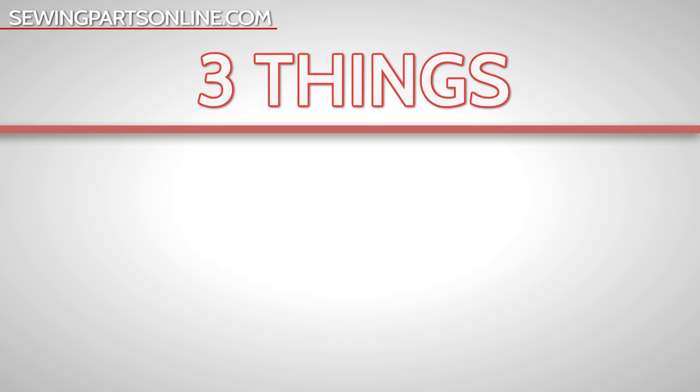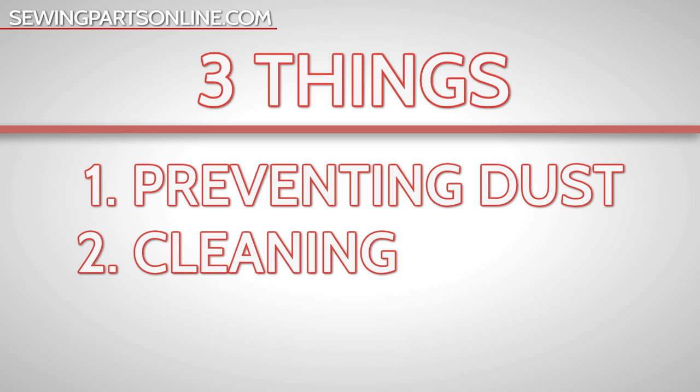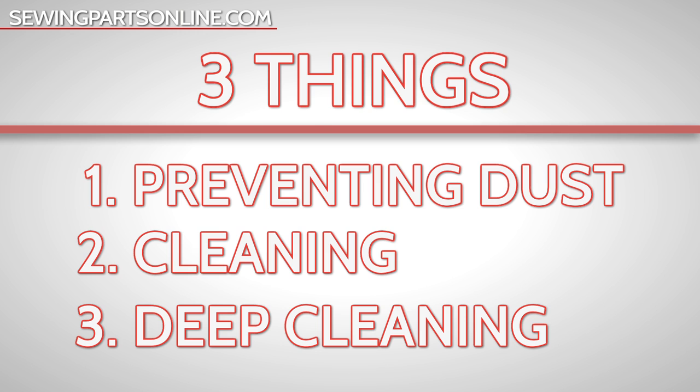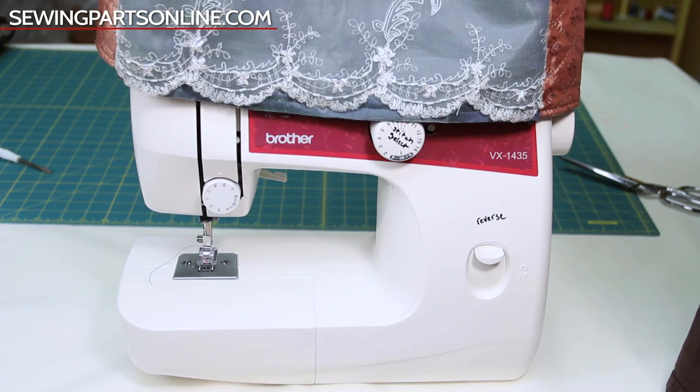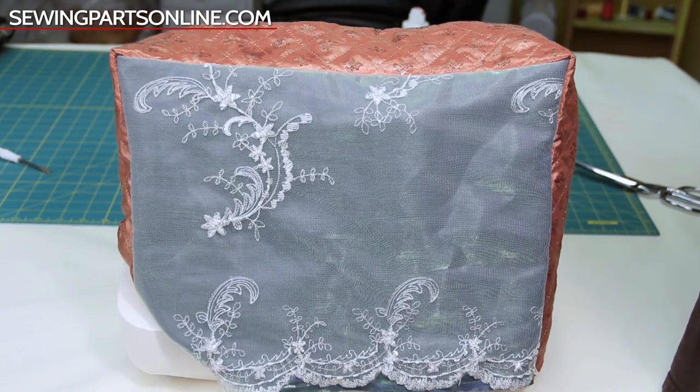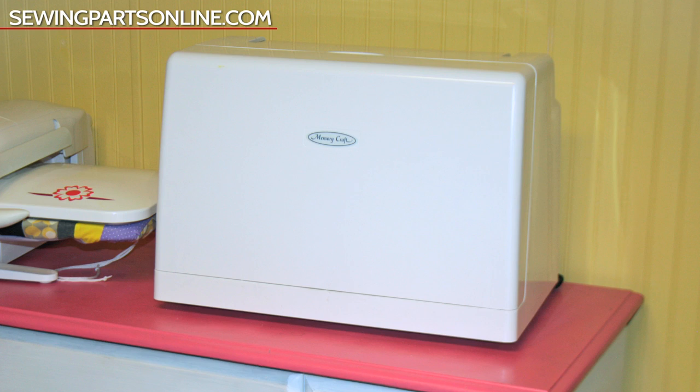Cleaning your machine comes down to three things: preventing dust, cleaning, and deep cleaning. First, you should prevent dust from collecting by always covering your machine with either a cloth cover or a hard cover whenever your machine is not in use.